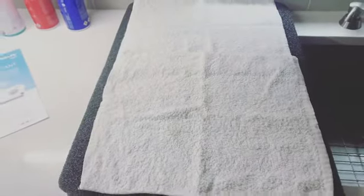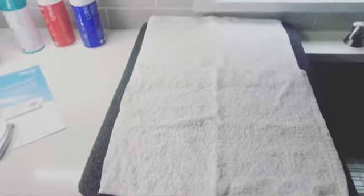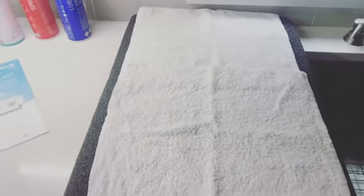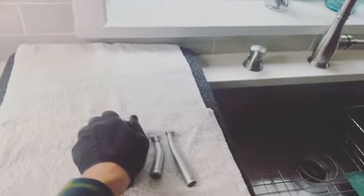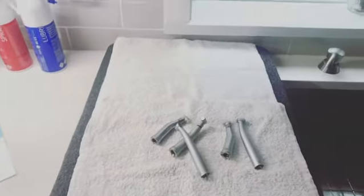So here we are in our sterilization room, and look — we have some padding with some towels. This gives you a soft surface to place your hand pieces. It's recommended to put some padding and/or towels wherever you may place your hand pieces.